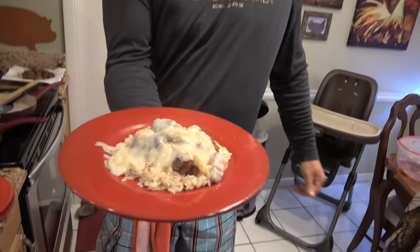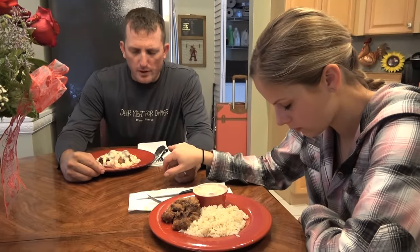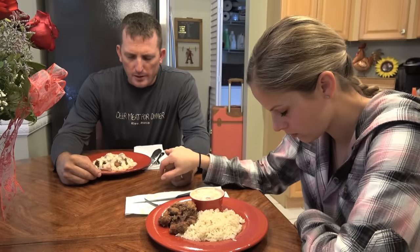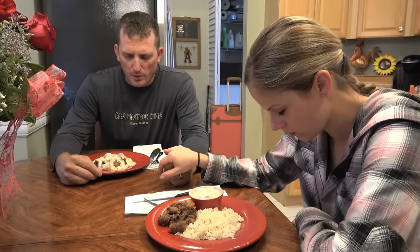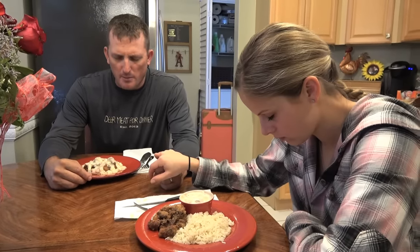That right there is a southern treat. Lord, I thank you so much for this day. I thank you for all this food, thank you for all of our many blessings. Lord, I pray that you watch over little Aria and Sarah as they travel up to Wisconsin, and I pray that you watch over Cindy and the boys on their way down from New York. Keep everyone safe and please nourish this food to our body, in Jesus' name, amen.